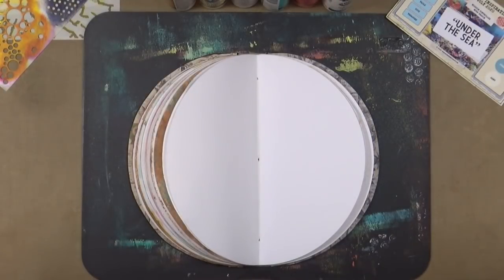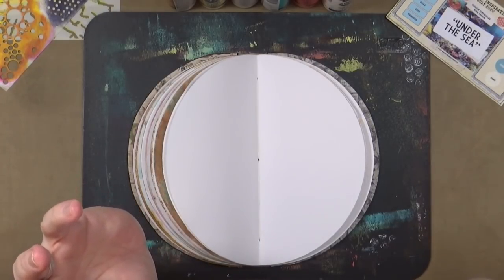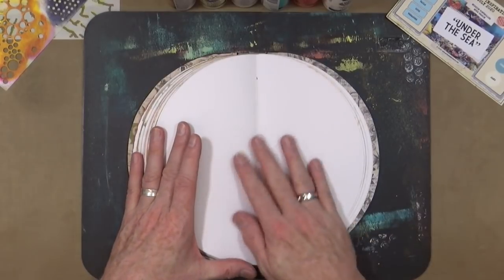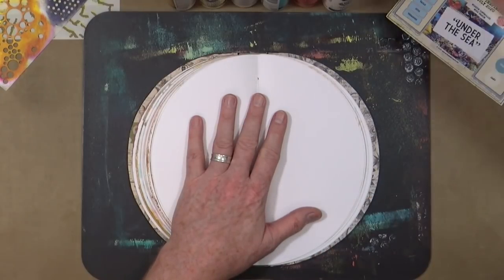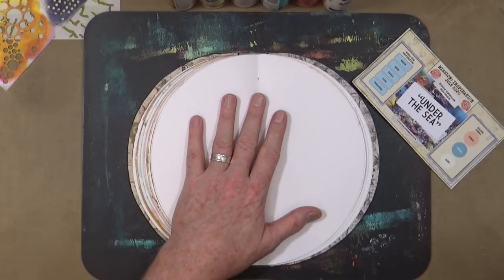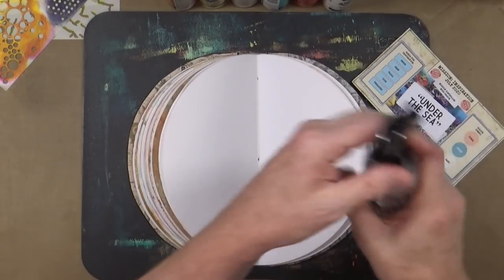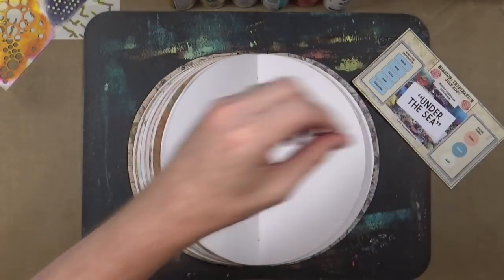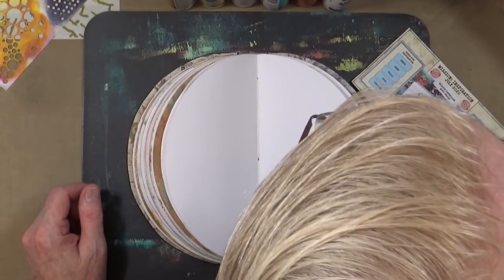I'm going to do a little bit of stenciling and I've got focal points. To start off I'm going to put down a coat of blue — lighter blue towards the top and darker blue towards the bottom, mixing in some white for variation. I've not put any gesso down on the page so I'm going to mix just a little bit of water with the paint so we get a bit of fluidity.